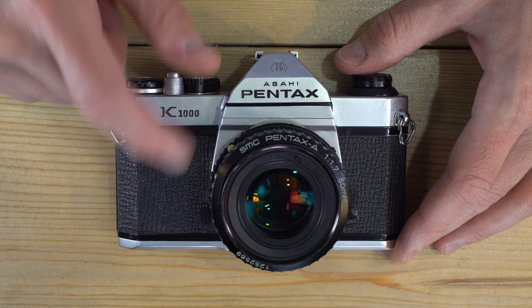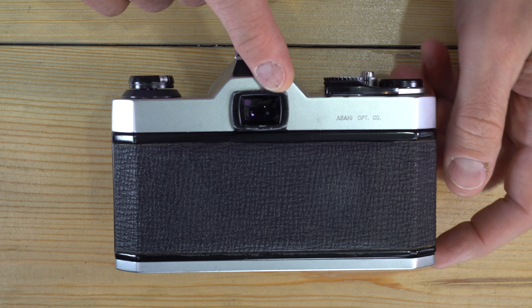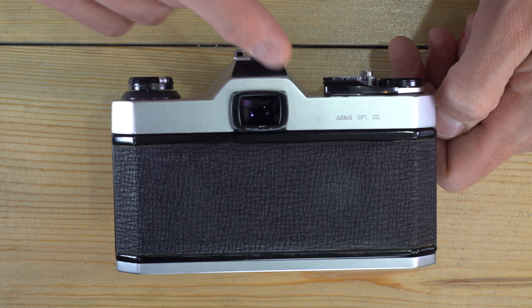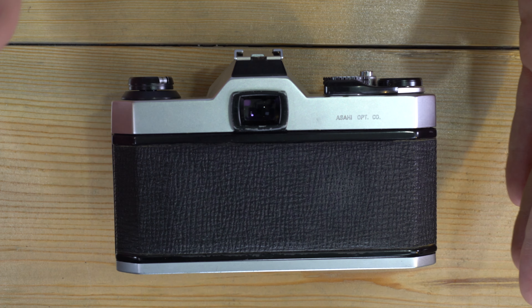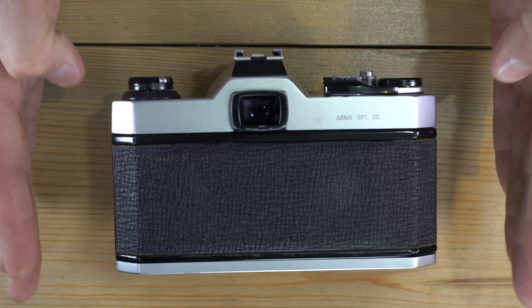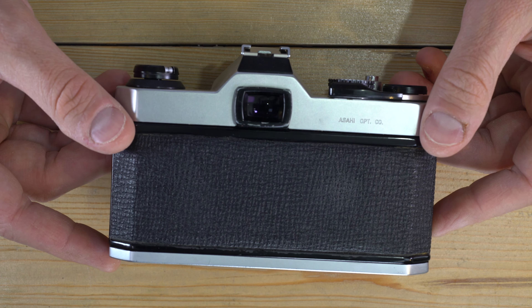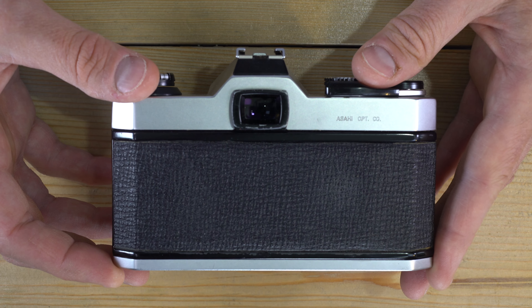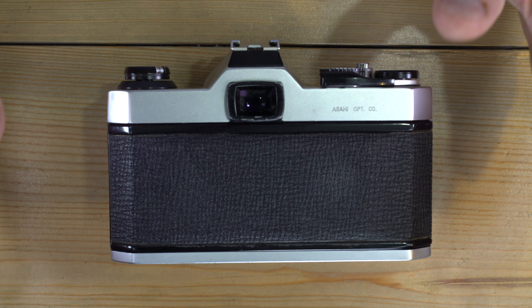The camera gives you shutter speeds of one second to 1/1000th of a second, as well as bulb — where you push down the shutter button and the shutter stays open until you release it. The viewfinder has 0.88x magnification, meaning what you see is 88% of what will reach the film. It also has 93% viewfinder frame coverage, meaning approximately 3.5% on each side and top and bottom will be on your film but not visible in the viewfinder — so you can crop slightly without losing your subject.